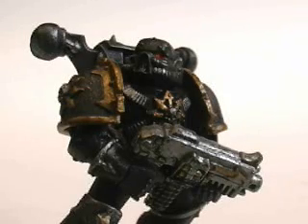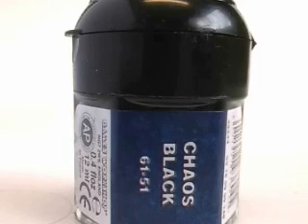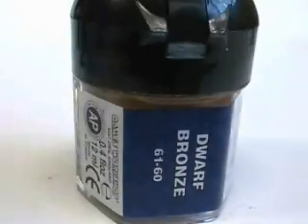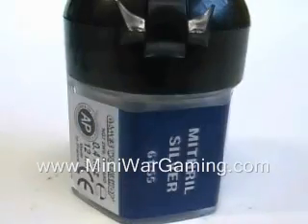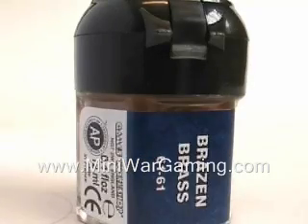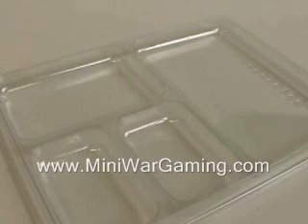Mini Wargaming Mini Painting Series Episode 1, comparing two color schemes of a Black Legion Chaos Space Marine. Begin by priming your models with Chaos Black Spray Paint. The materials we'll be using are: Chaos Black, Red Blood, Red Gore, Desert Yellow, Shining Gold, Commando Khaki, Dwarf Bronze, Graveyard Earth, Chestnut Ink, Skull White, Bleached Bone, Mithril Silver, Chain Metal, Bull Gun Metal, Codex Gray, Brazen Brass, a small dry brush, fine detail brush, a can of water, and some paper towel. Grab some hard plastic packaging for mixing your paint.